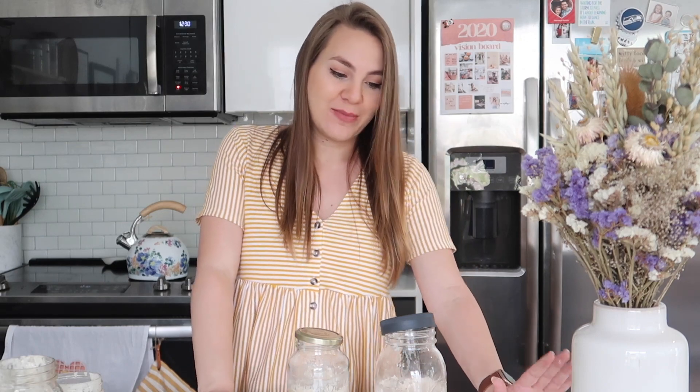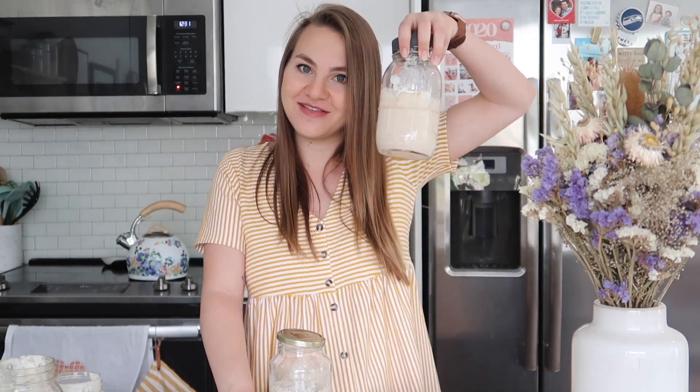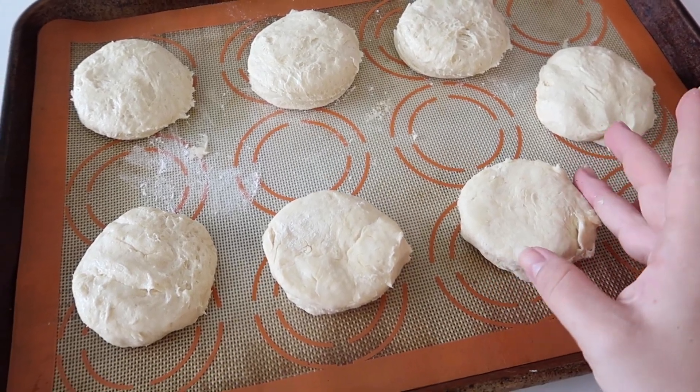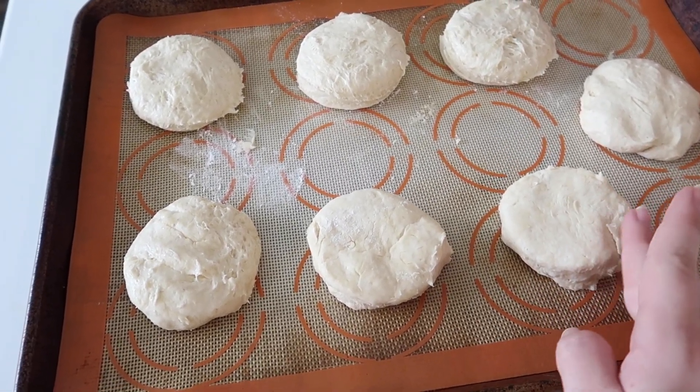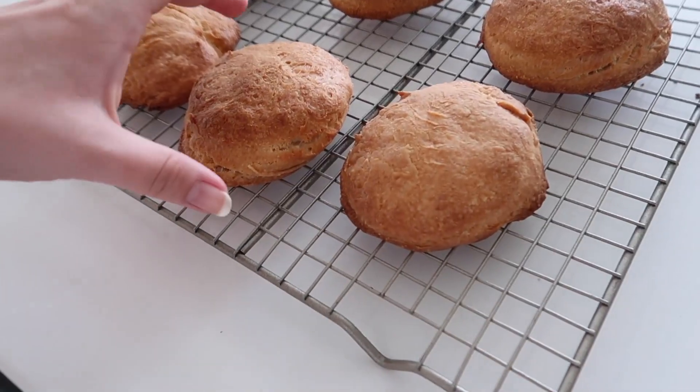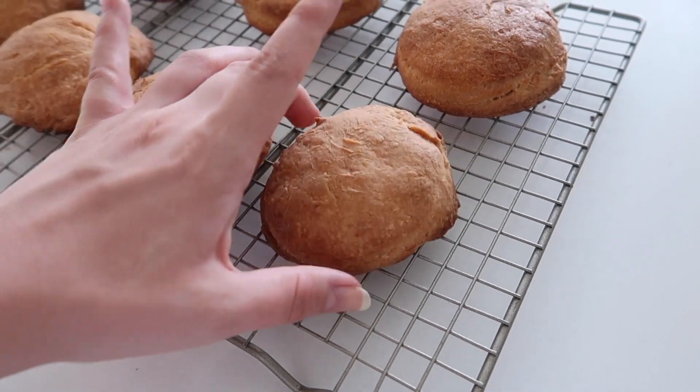If you want to make bread with it, you wait until it doubles in size. For me today, I'm going to put one in the fridge after about two hours and keep an eye on the other until it doubles — I want to show you guys how I make bread. While I'm waiting for the starter to double, I made some little sourdough sandwich biscuits with my discards, so I'm popping those in the oven.